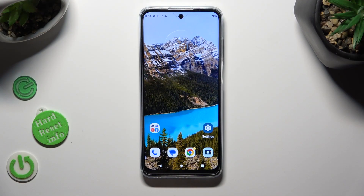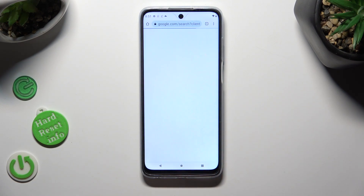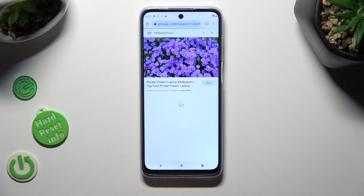Begin by opening one of your apps that you wish to use on the top half of your screen. I will go with Chrome. Now access your chosen app in the background.